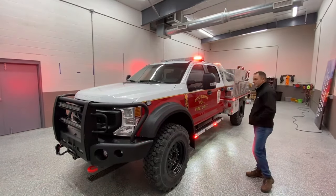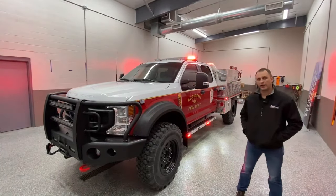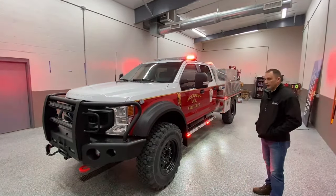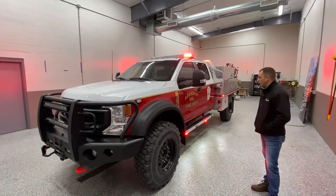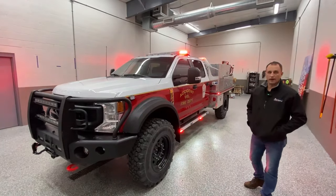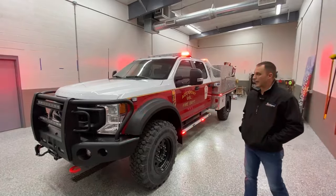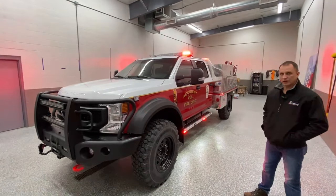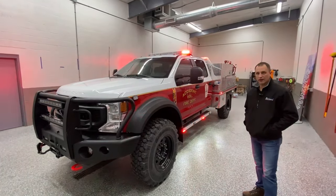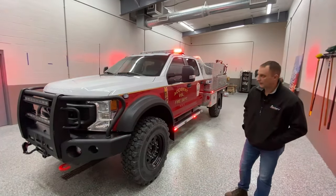I hope everybody liked this project that we did. We thank Atlantic and we thank Accident, the customer. If you have any questions, like what you see, or would like to see any other builds, we build vehicles for all over the world and we'd be more than happy to do that for you. Please check us out at VengenApparatus.com and 911RapidResponse.com. Thanks everybody, and thanks for watching.